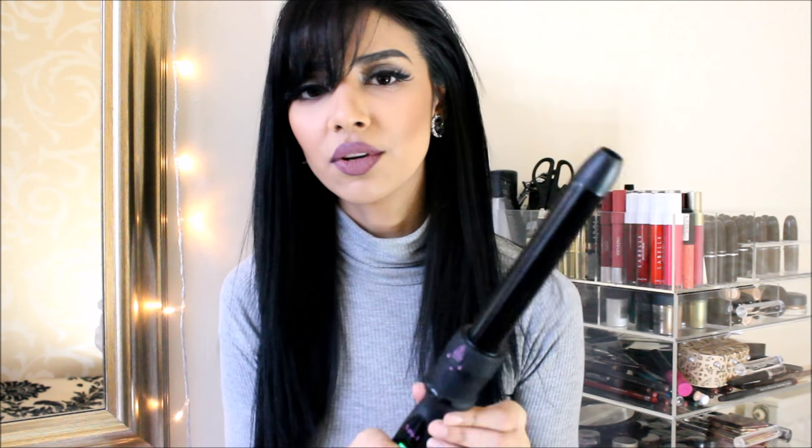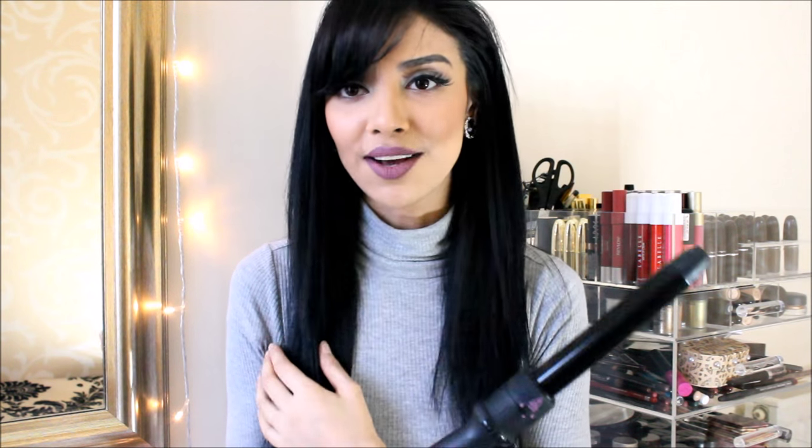I prefer this barrel more than the other ones. It just gives you really nice curls and they're not too tight or not too loose — just perfect. So this is why I really like this second barrel. I'm going to go in and just curl my hair with this barrel.